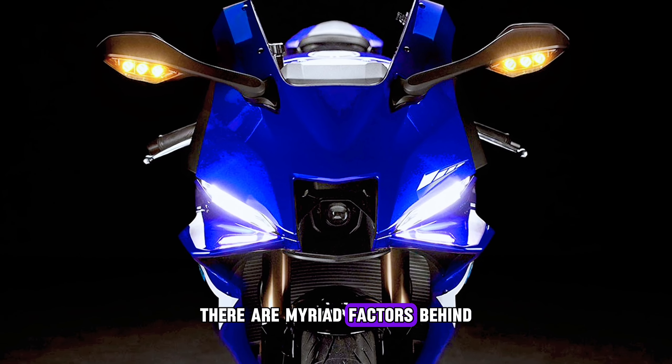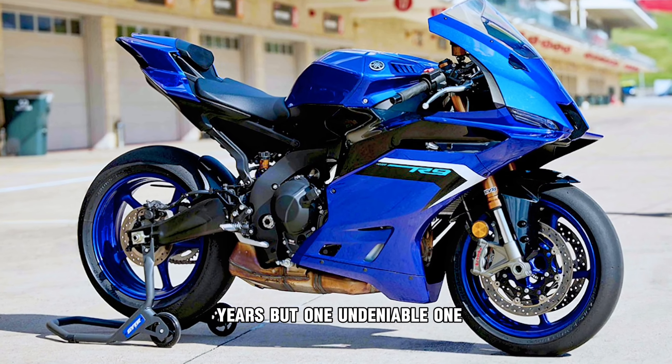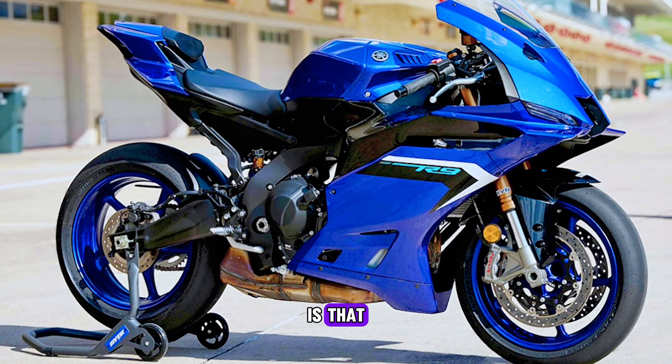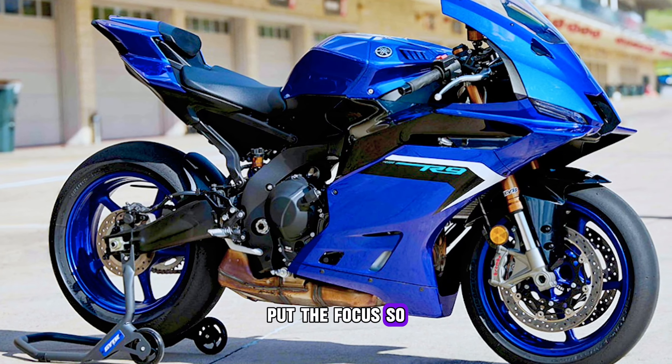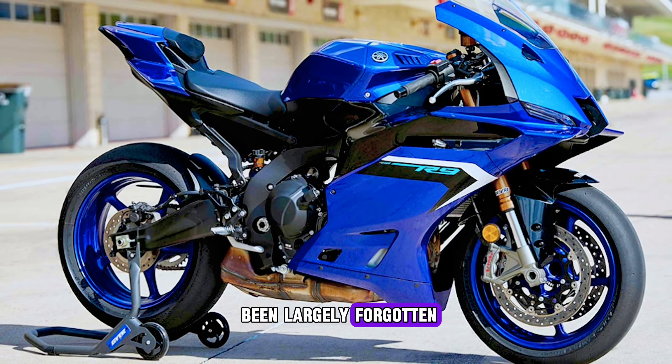There are myriad factors behind the decline in superbike popularity over the last few years, but one undeniable one is that the latest generation of machines has tended to put the focus so firmly on track riding that road use has been largely forgotten, resulting in bikes that are torturous over long distances.